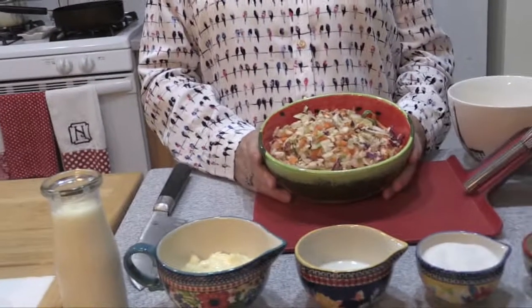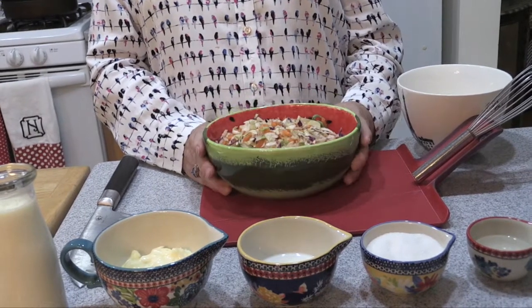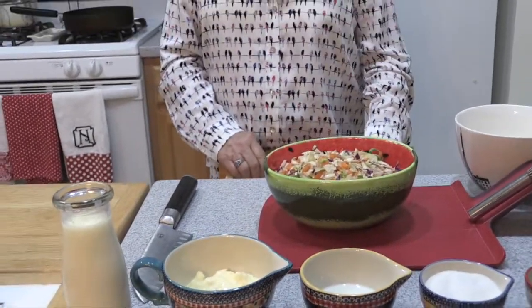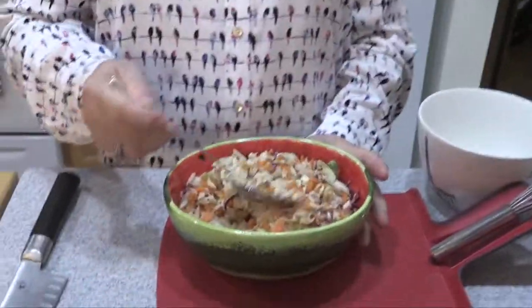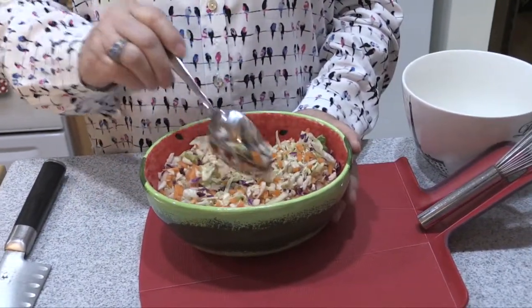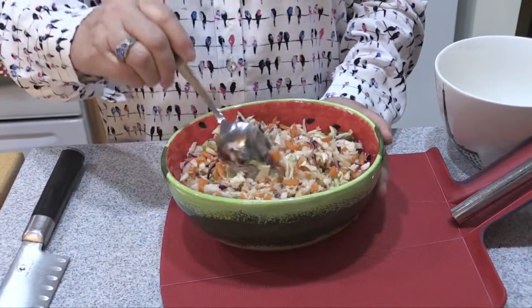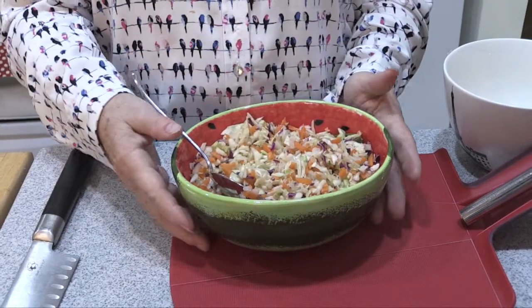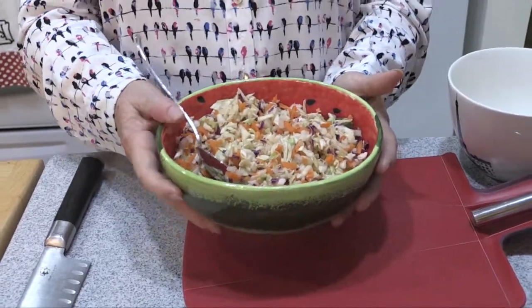Let's get started on our coleslaw mix. I have here some shredded cabbage, carrots, and I always add a little bit of sweet onion. You may notice it's chopped very finely, and this is very important. A lot of times you can do this on your own, or even if you buy the bagged variety, make sure you chop it up by hand because the pieces are just too big to absorb the dressing the way you want.